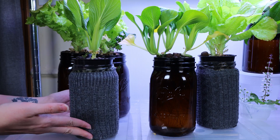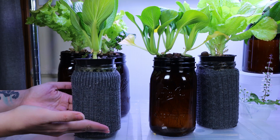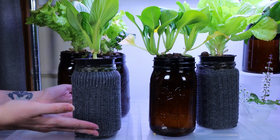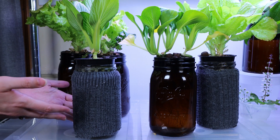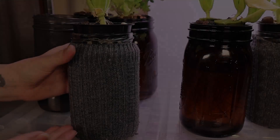This is the Kratky method. It's a passive hydroponic system developed by Bernard Kratky, a researcher at the University of Hawaii. It's passive because you don't need any water circulation or air stone, and the plants get their nutrients from the water.